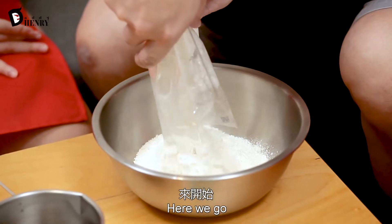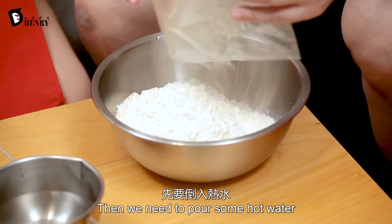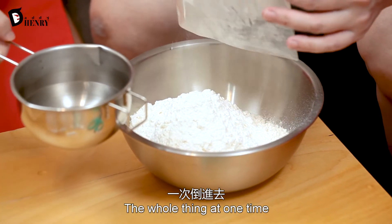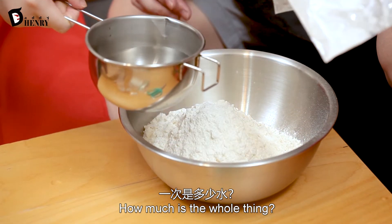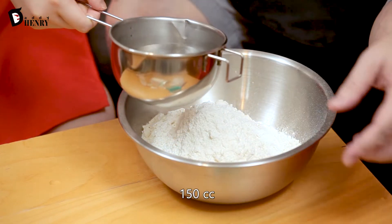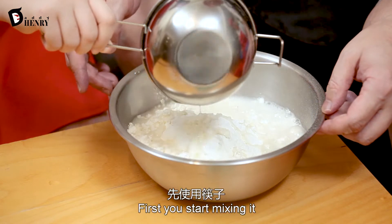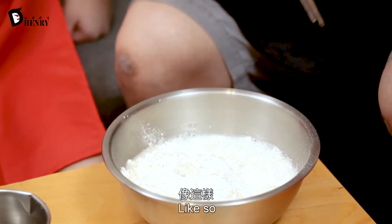Here we go. Then we need to pour some hot water — the whole thing at one time. How much hot water? 150 cc. Okay, that's what I was aiming at. And first you start mixing it with some chopsticks, like so.